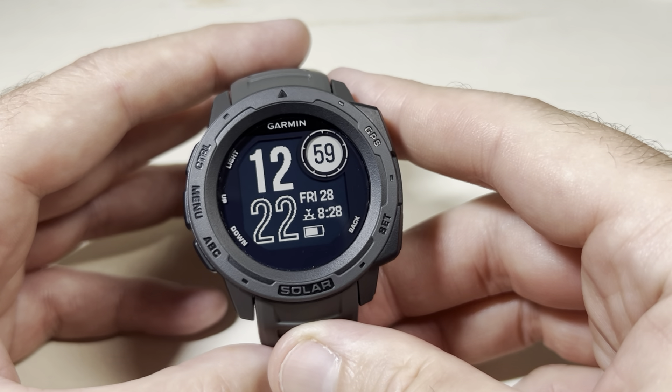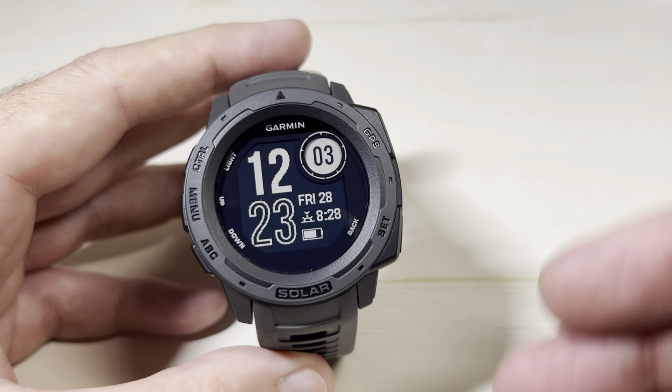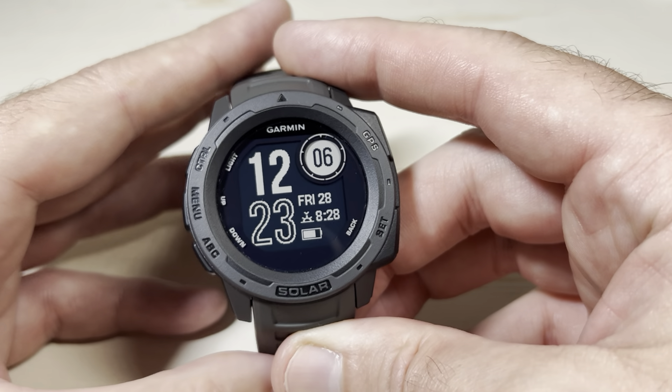Today I'm going to show you how to quickly check whether or not your phone is connected to your Garmin Instinct Solar Watch. There are a few different ways you could do this. I'm going to show you the most basic way through the settings.